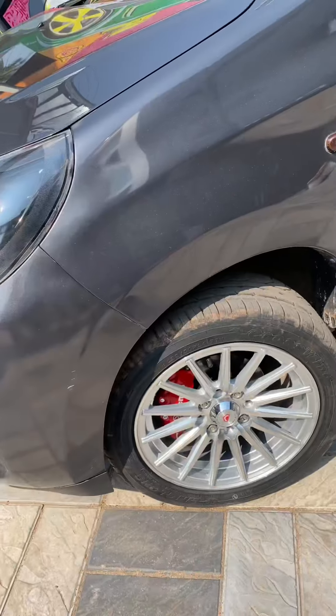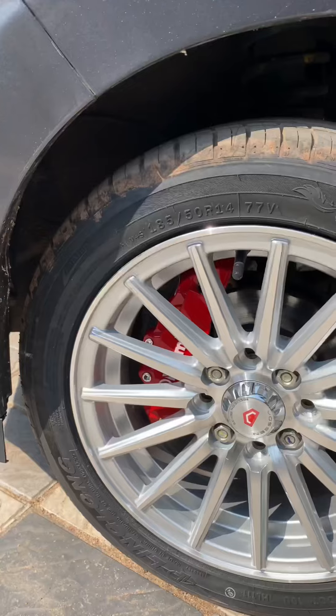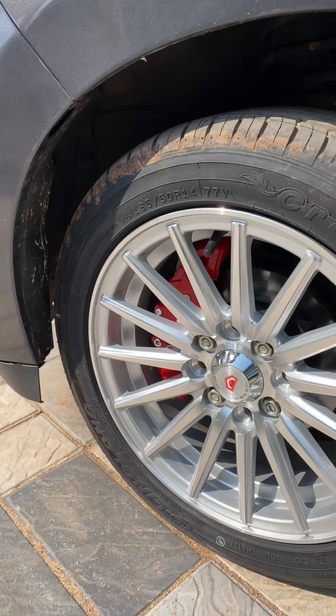We have a nice look with alloy wheels. We are using the alloy wheels — this is what we have done with the wheels — including Brembo's brake caliper cap.